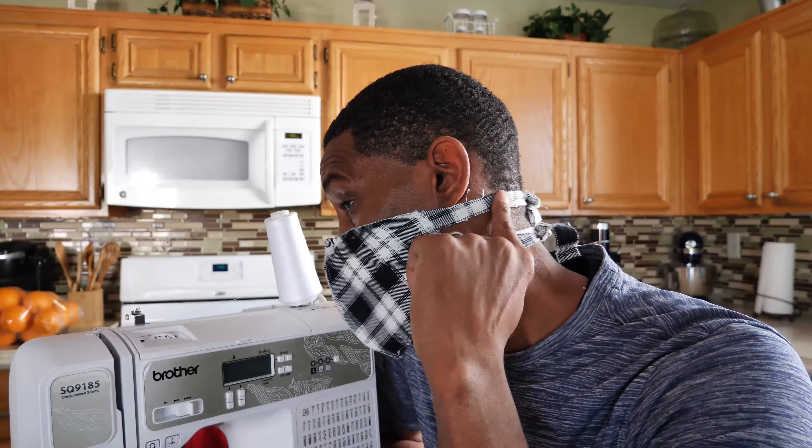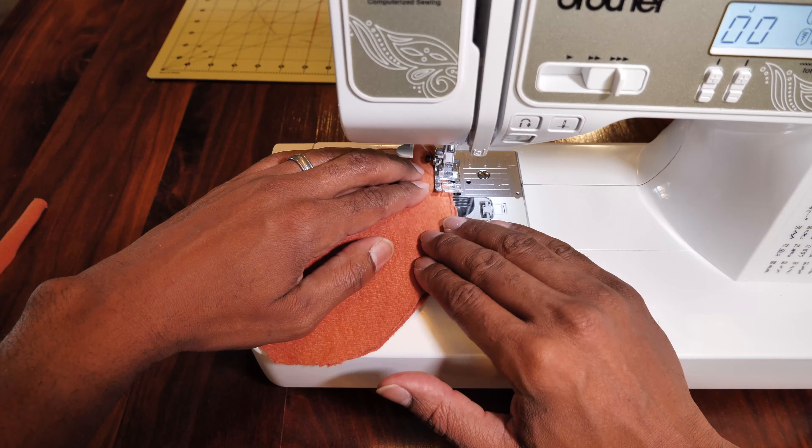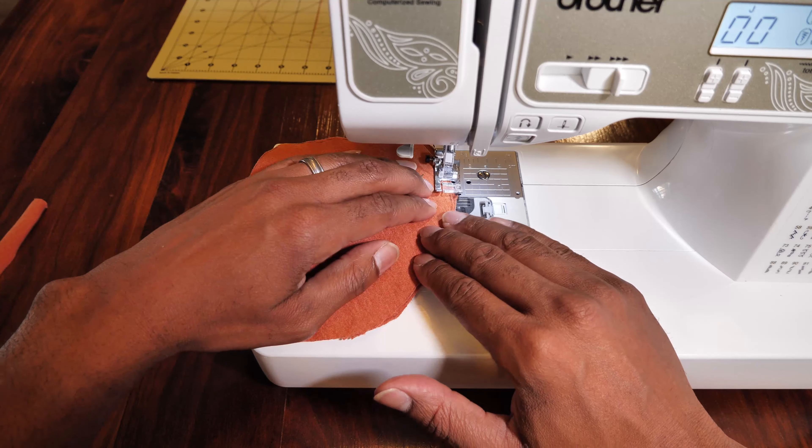One of the main benefits is it uses straps that you tie, so you don't have to worry about anything going over your ear. This is going to require some sewing, but very minimum sewing — I'm talking probably under two minutes.